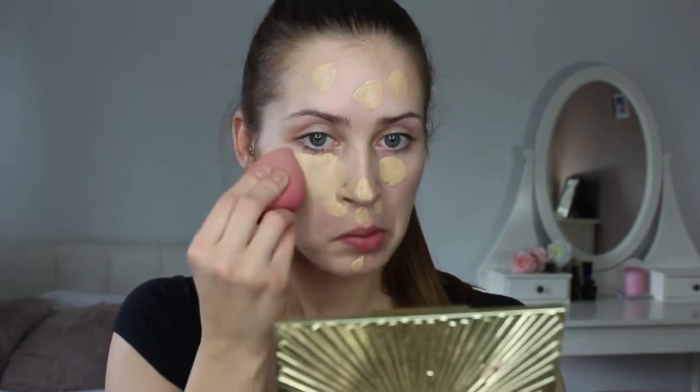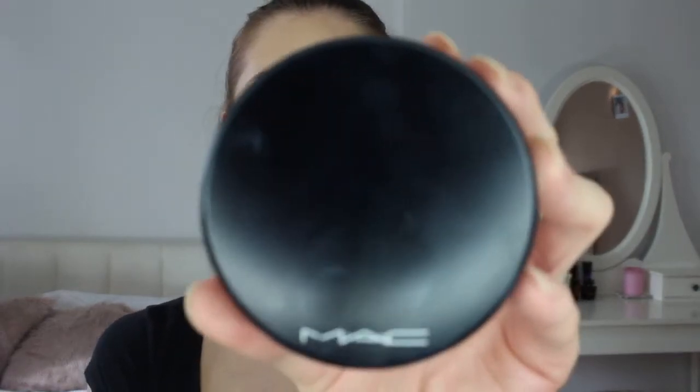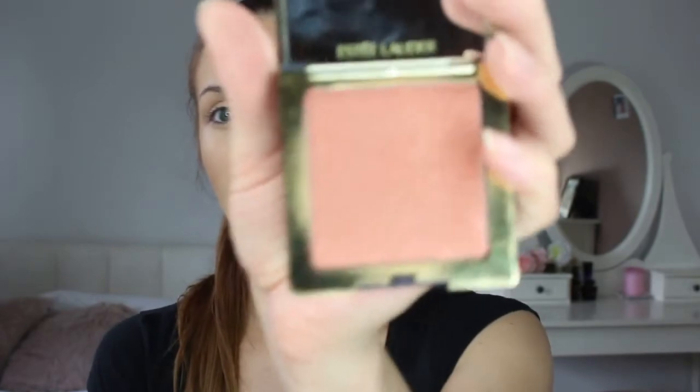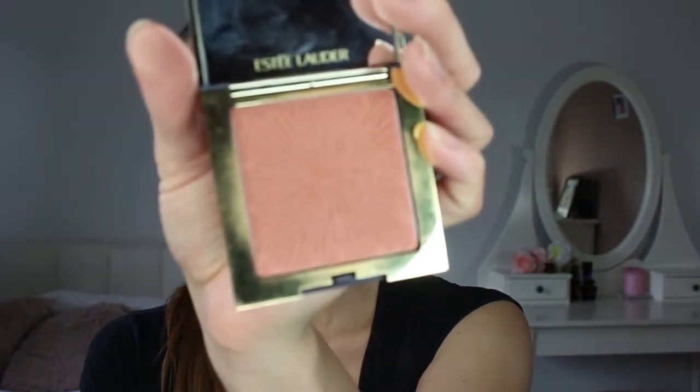I'm gonna start doing my face — I'm just gonna put foundation on as a base. It might be a bit too dark but we are doing a Halloween makeup tutorial anyway, so who cares. I'm quickly gonna bronze my face and I'm gonna use this MAC Mineralized Skin Finish in shade Dark. I just want to look a little bit bronzy — it might be highlighter but I'm just gonna use it as my blush.